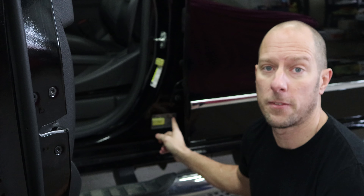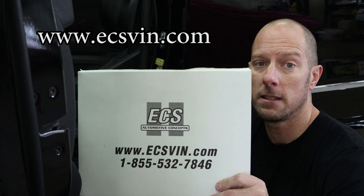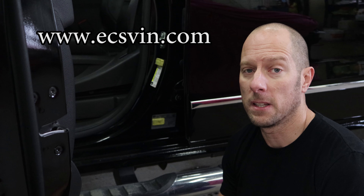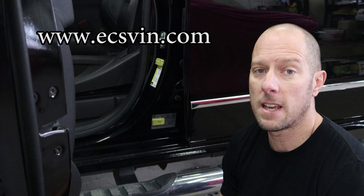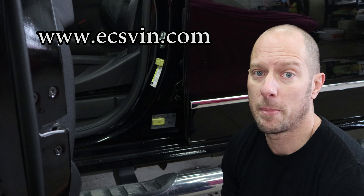Now that we answered the VIN number question, I'm going to answer another question I get a lot: what do I do with the information labels on the pillars or the doors, or even the whole cab when I change it? Where do I get the replacements from? My answer is I call ECS Automotive Concepts, or ecsvin.com — link in the description. What these guys do is they make the OEM reproduction labels for the collision repair industry. Pretty much any of your big shops nationwide are calling these guys.